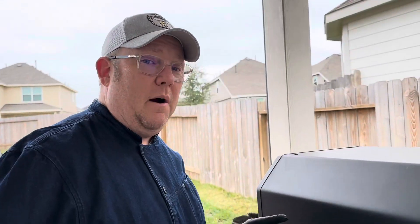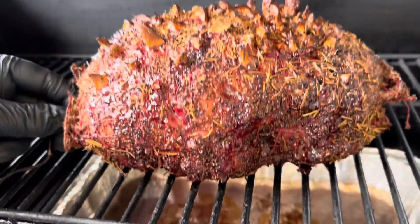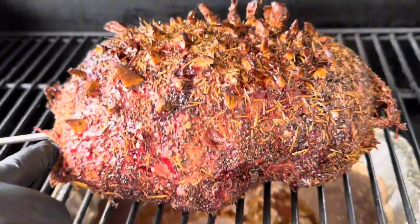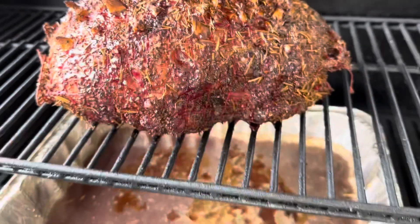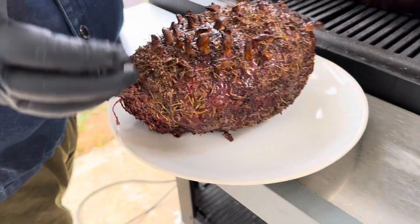We are seven hours in. Let's see where we're at. That looks absolutely beautiful. We're going to pull the temperature probe out — we're at exactly 145 degrees. We're going to take that inside.